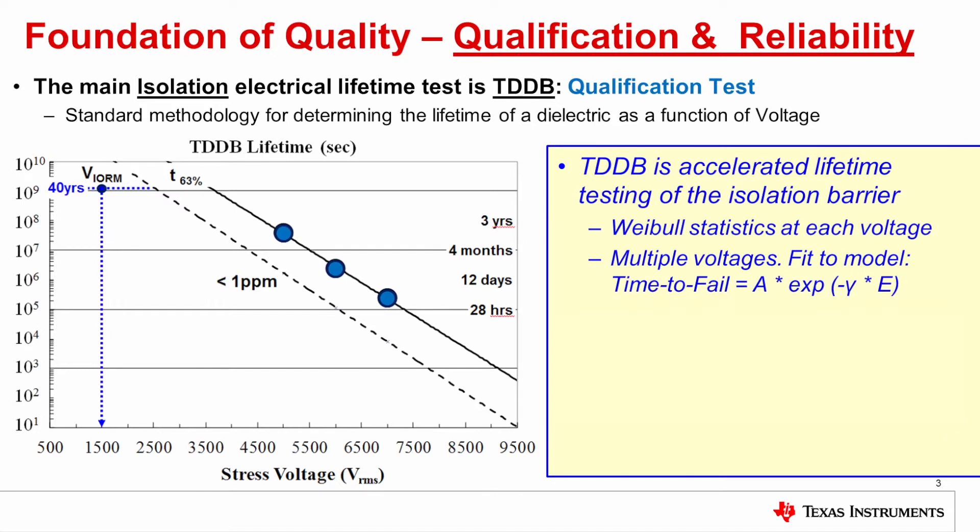TDDB is an accelerated lifetime test, and as you can see in the graph on the left, the voltages for the test are the blue dots, and those voltages are at 5,000, 6,000, and 7,000 volts RMS, which is much higher than the working voltage of 1,500 volts RMS. At each of the test voltages, Weibull statistics are used on a population. The population of units meets the certification requirements of IEC and VDE, which require greater than 96 units from more than 3 lots. The Weibull statistics at each voltage enable us to measure the average lifetime, which is called T63, or 63% of the units have failed, and the point in the lifetime when the units are still less than 1 ppm fail rate.